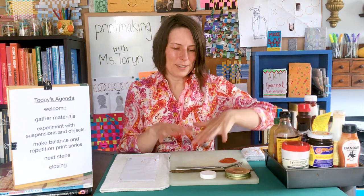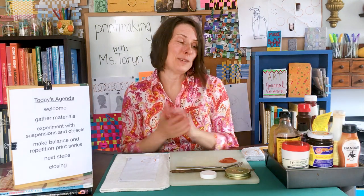One thing that's super important — because we're using materials from our kitchen, we must ask permission. Whoever's in charge of things in your fridge, make sure you check with them and say, 'Can I use these for my art project?' And if they say you're not supposed to play with your food, you can say, 'I'm not playing. I'm experimenting. I'm making art. I'm making aesthetic choices.' Balance and repetition have to do with the way things look — that's what aesthetic means.